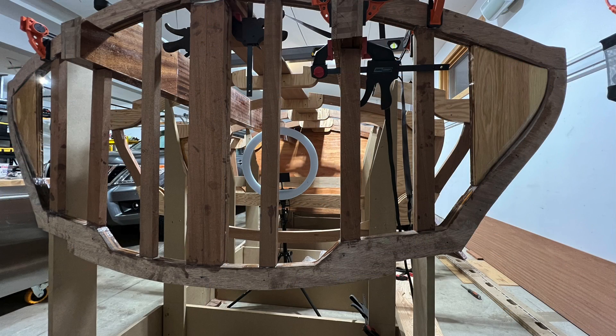Well, that's it for the transom. Till next time, cheers.